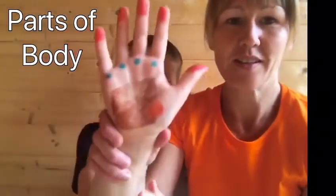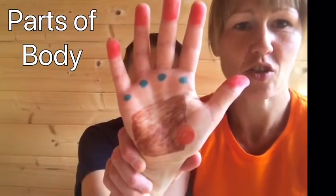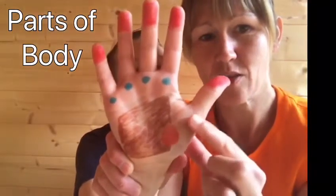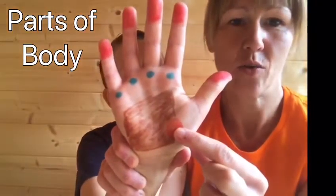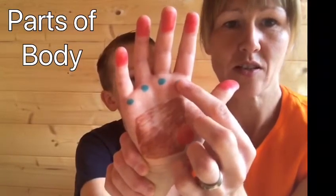Eddie and I are going to show you where the parts of the body are on your hand. We've just drawn some colours on Eddie's hands to show you where each part is. If you see the red bit here, we've got the heart area on the balls of the hand just beneath the fingers.